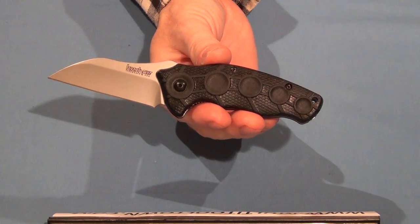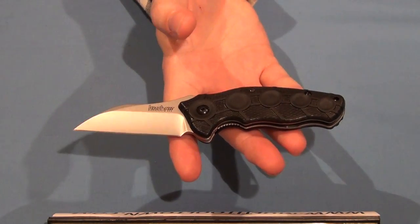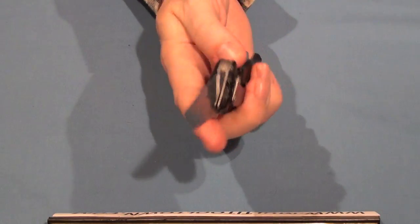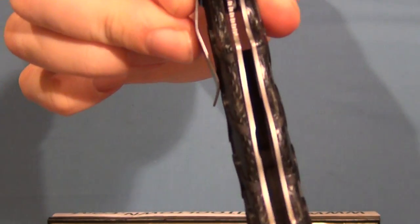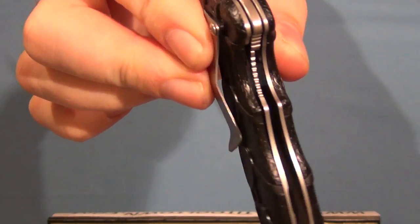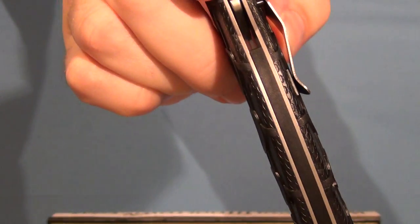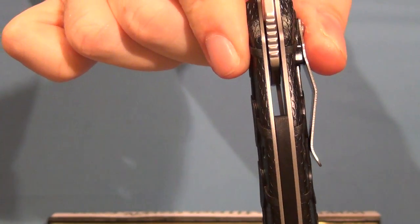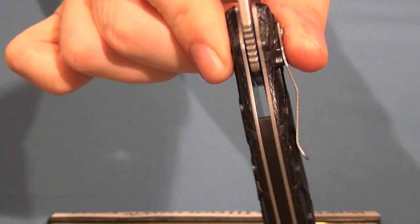The handle is made of glass-reinforced nylon. Overall it's 7 and 1/8 inches, and it weighs 3 and 1/2 ounces. It's a liner lock knife and it does have steel liners. The knife does have a back spacer up until about a half an inch below the pivot, and then it is open — that is to allow the dust and debris to move through the knife without collecting in there.